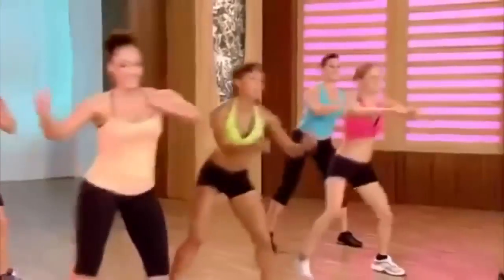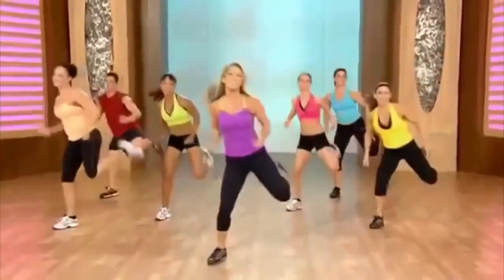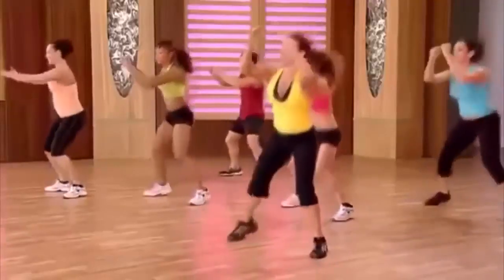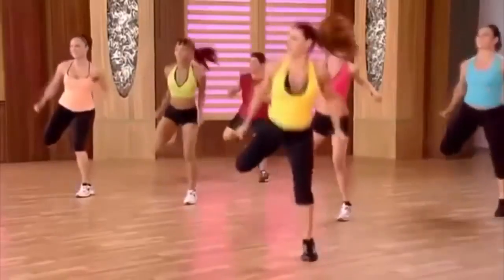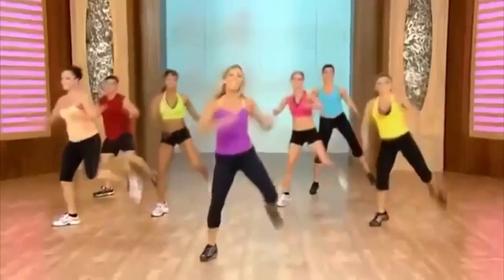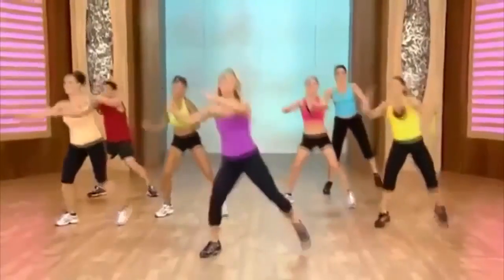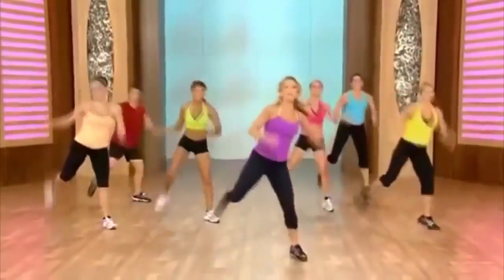Singles, singles, double it. Single, single, double. You got it — single, single, double. Now add some power. Pull it — single, single, double it out. Get that rear end going. Double, single, single, double. Beautiful, keep going. Great for the butt.